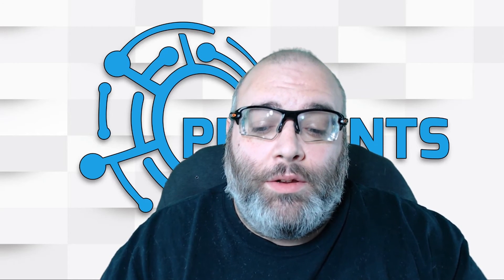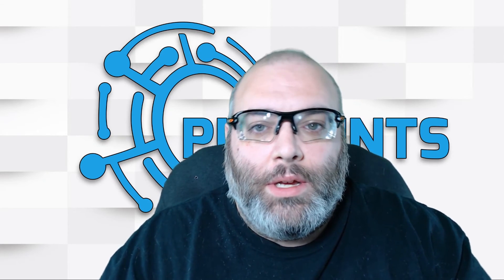Hey, this is Tom with CPUPoints, and today we're going to do something really cool with my computer. It's called ReadyBoost, and I'll talk about ReadyBoost after we do it.